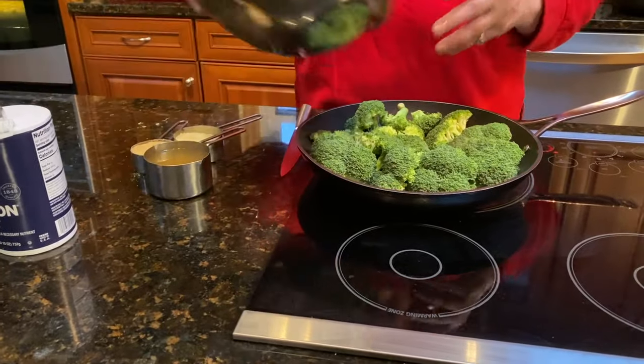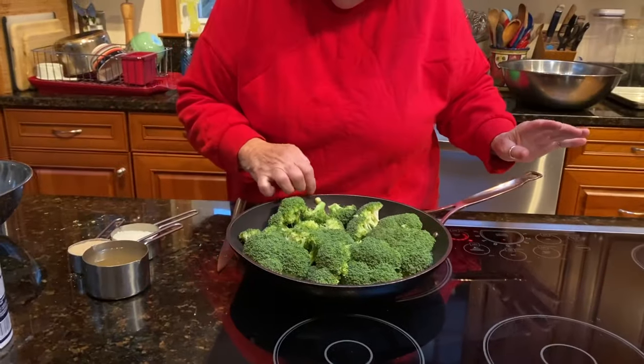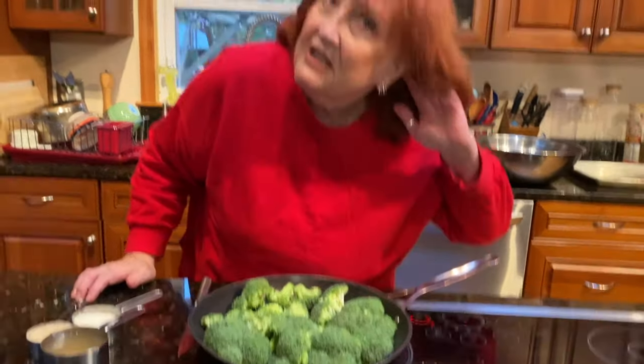It fits — look at this, it fits! Okay, so we're waiting for the garlic. When I start to hear it sizzling, it's ready to add the rest of the stuff.